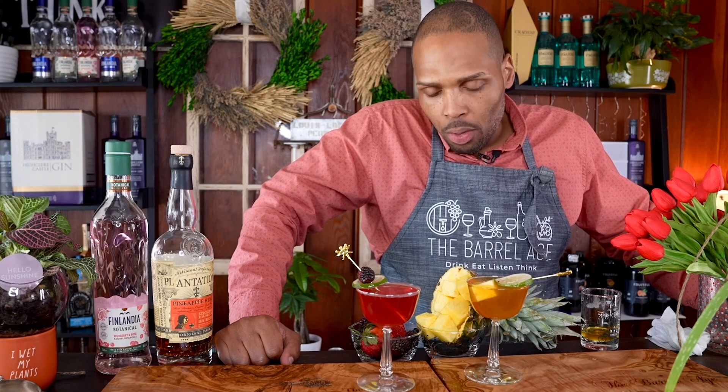I just keep singing the praises of that sour category because it is so versatile. We have here three ingredient heaven. The daiquiri is the quintessential Cuban cocktail and one of the most ubiquitous and remixed — some would say abused — cocktails.